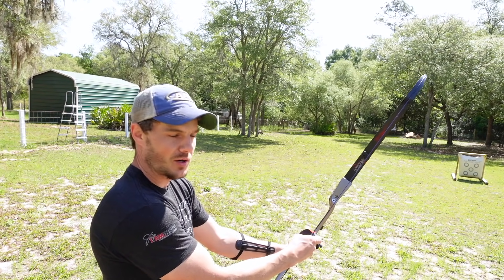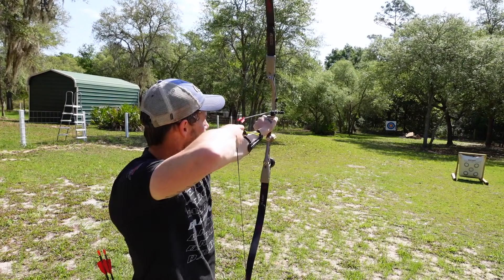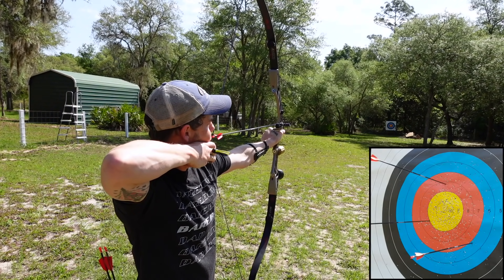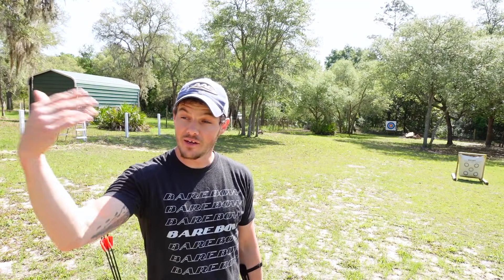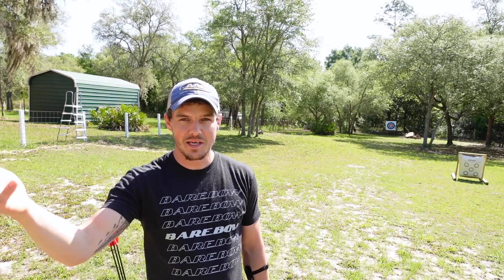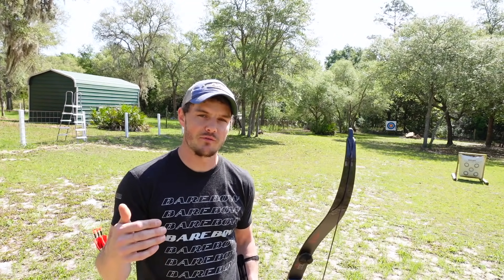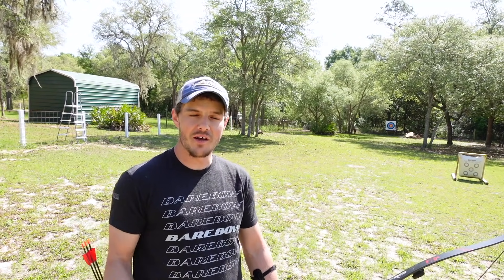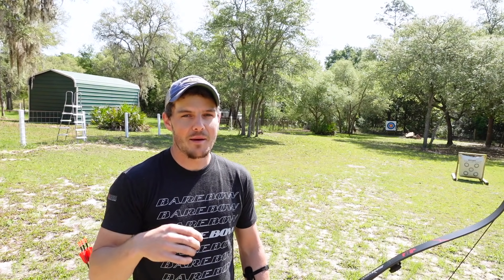There you go — pretty close. That is the basics of string walking. I could continue crawling further back to find my point on, which would probably be somewhere in the neighborhood of 65 to 70 meters. But with World Archery barebow rules and formats, the maximum distance is 50 meters, so I don't need to go back any further at this point. I do plan on shooting other disciplines like NFA field courses which go out to 80 yards, but that won't be happening in the near future.